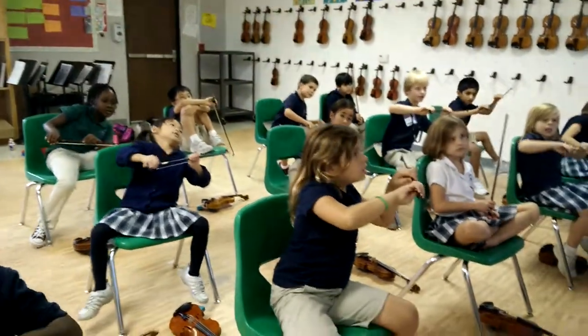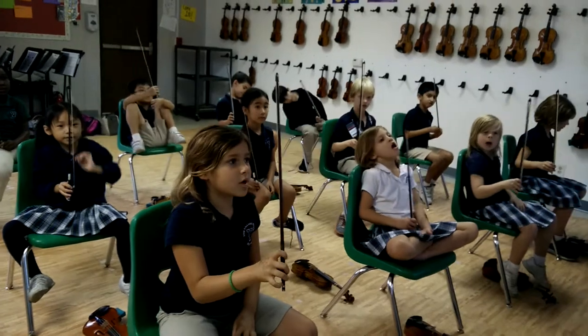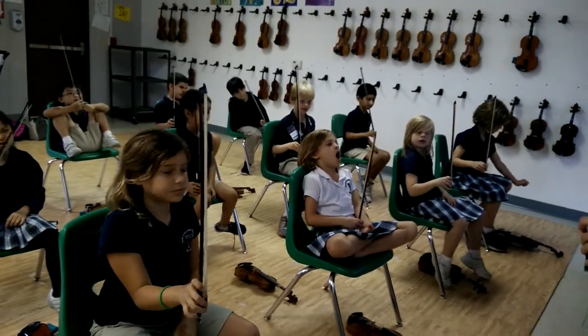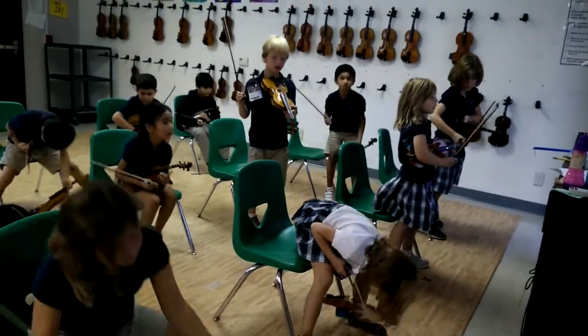Lean to the tip. Lean to the tip. Turn your ball up. Turn your ball up. Now use your other hand, grab the violin from the ground — from the glue spot. That way you can do everything we do.